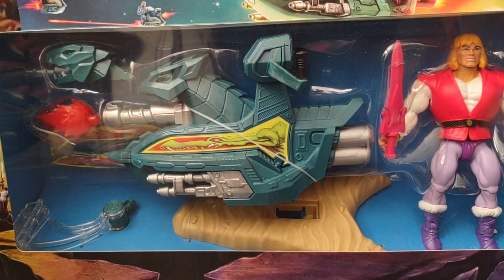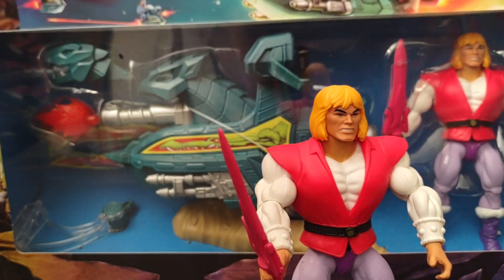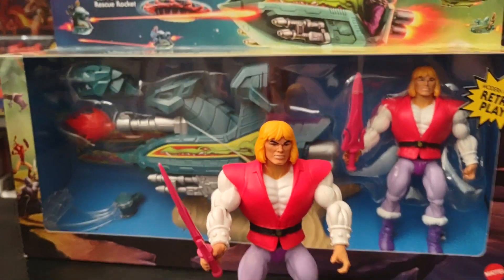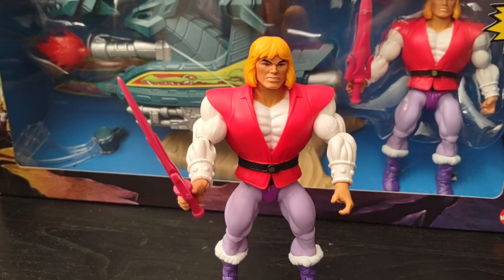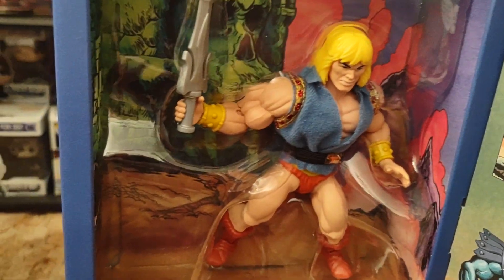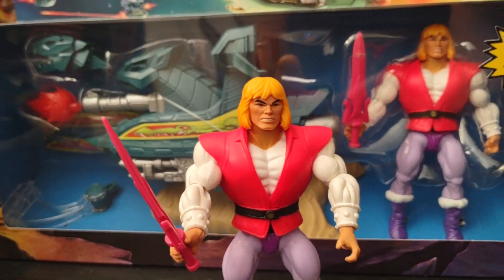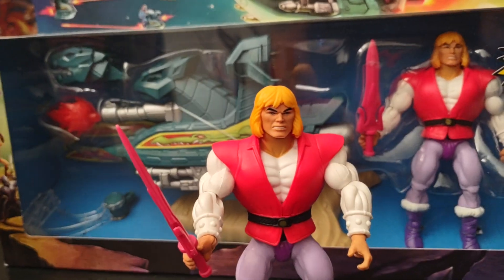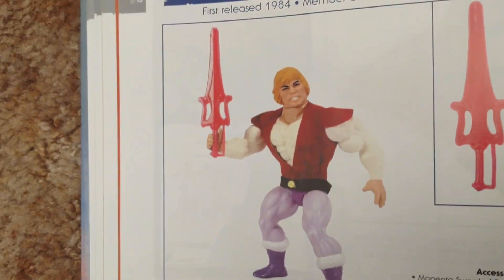Let's flip this back around and take a look at Prince Adam. He is wearing his formation style look and not his mini comic style look. If you remember, in the mini comic book he had that real fabric jacket, which was something that a lot of fans loved, and I'm hoping they will do a re-release of this figure with those soft goods.